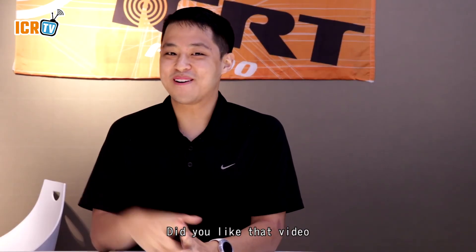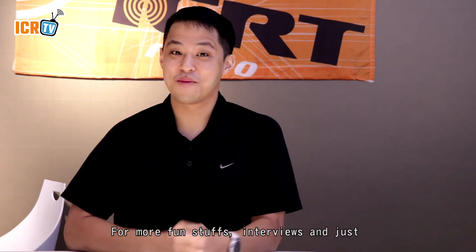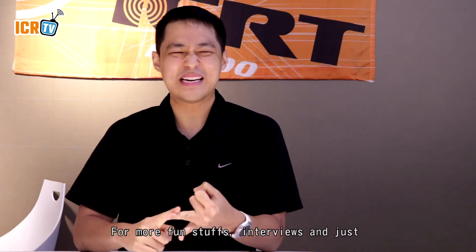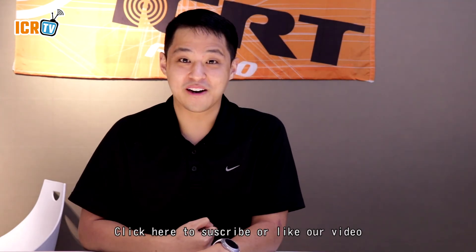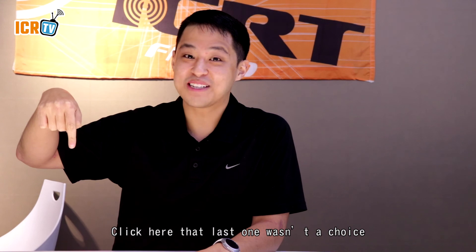Did you like that video? I'm sure you did. For more fun stuff, interviews, and just random radio station shenanigans, click here. To subscribe and like our video, click here. That last one wasn't a choice — do it now.